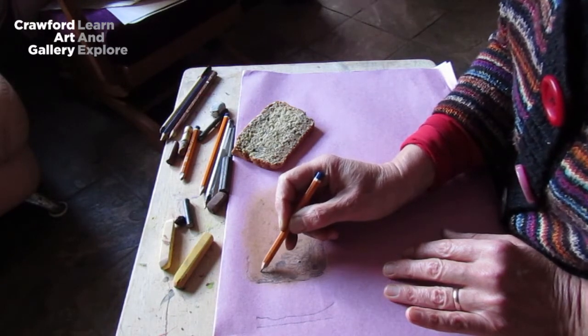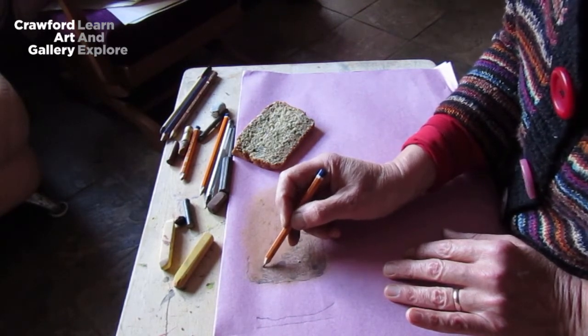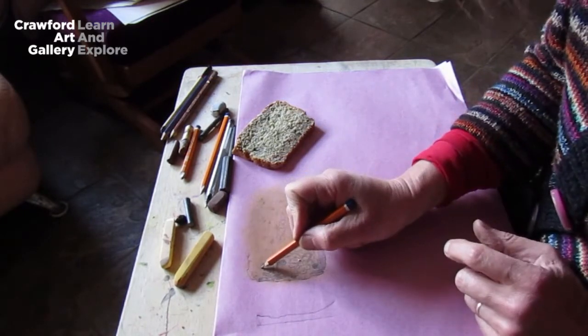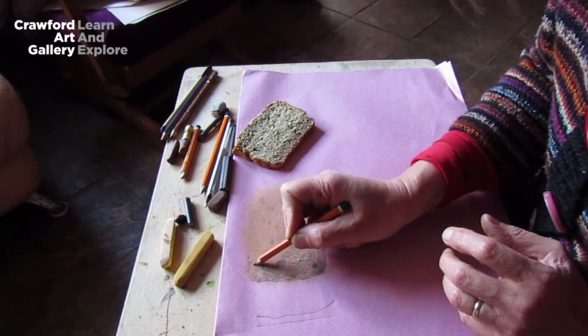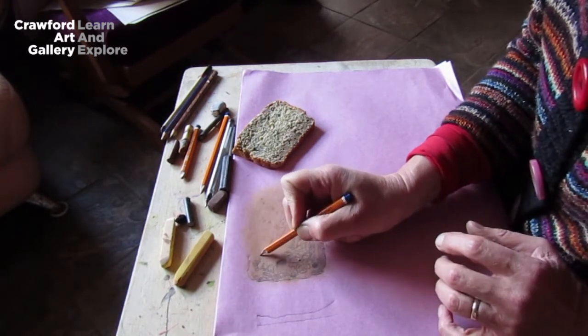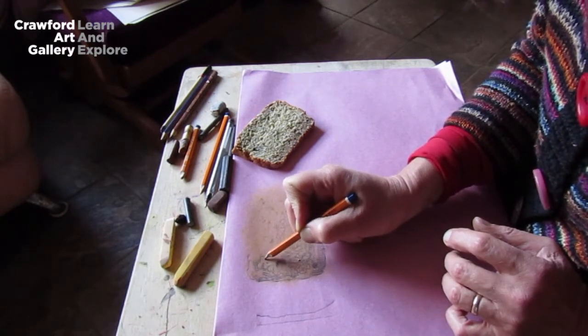You can use anything at all from your kitchen. An egg, funnily enough, looks easy — like a squashed circle — but is really quite hard to draw properly, though they're great to practice on. You could use a bowl, a cabbage, an onion, a potato — anything at all. They all have different types of textures.